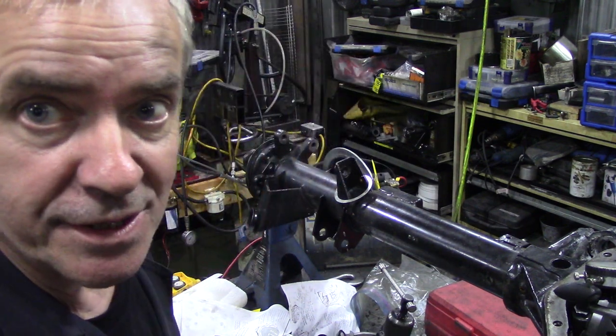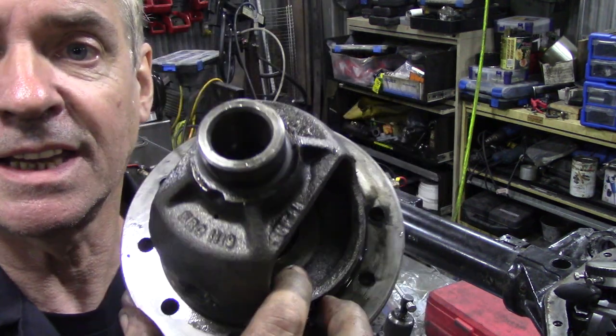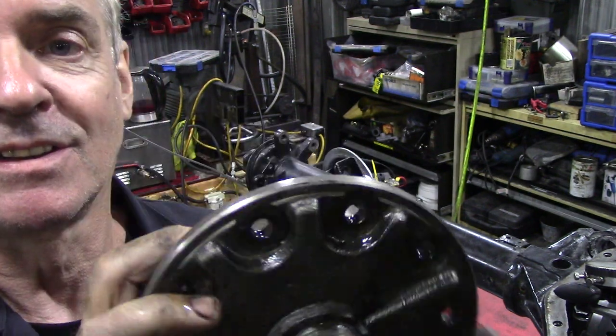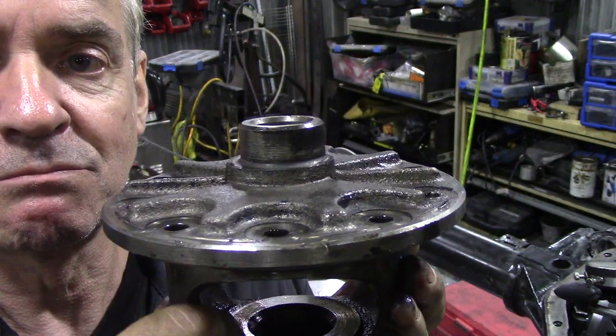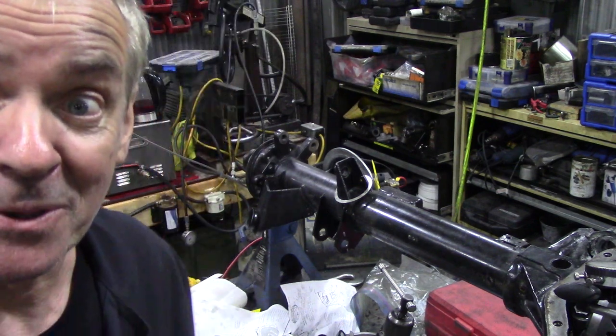Who wants 10 spline ones anyway? Also the condition inside here isn't fantastic — it's a bit gritty compared to this one, which is much better. So back to the drawing board. See ya.